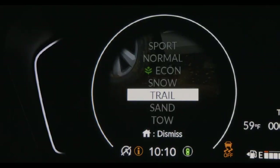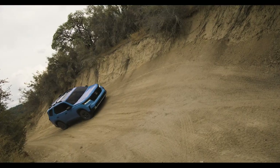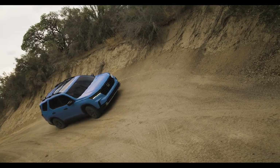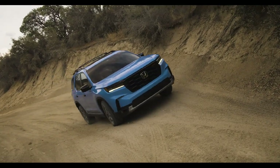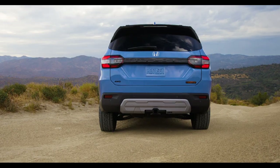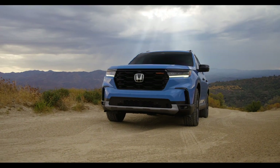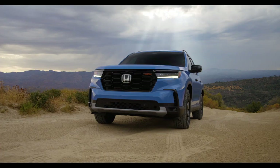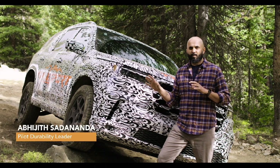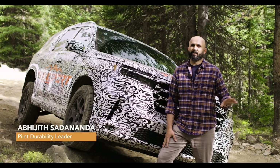Our internal rating system was born out of the need to really quantify the target metrics necessary to deliver the performance we thought was required for the Trail Sport customer. In the end, what we have is a feature set for this vehicle that considers more aspects of off-roading than ever before. The Honda Pilot Trail Sport was developed to perform exceptionally well in most terrains across the United States.